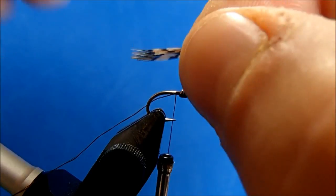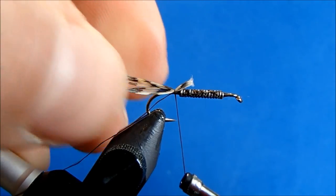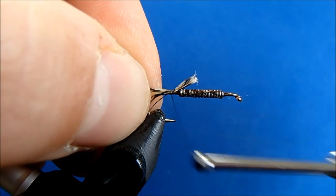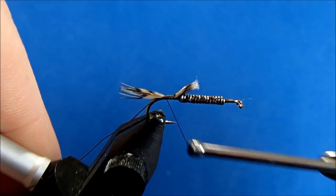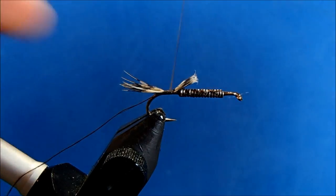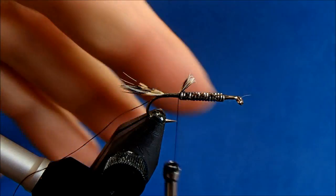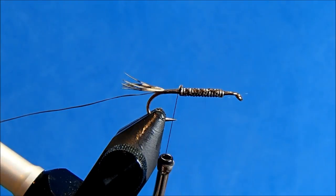I've pinched those together. I'm going to take a little less than a hook shank in length, and I'll tie that in down to the barb in the hook. I want to make sure that I've got good coverage all the way around the hook shank. I'll take my wraps back up and then remove the ends.